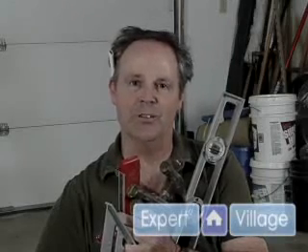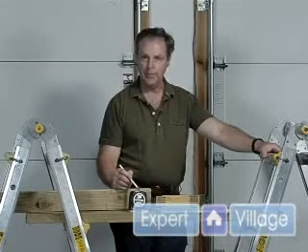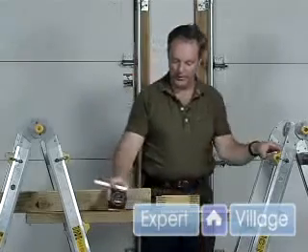Hi, I'm Drew Finn here for Expert Village. We're going to talk about standard hand tools and how to use them. We're going to talk about measuring devices with a folding wooden ruler and a tape measure — different applications for each of them.